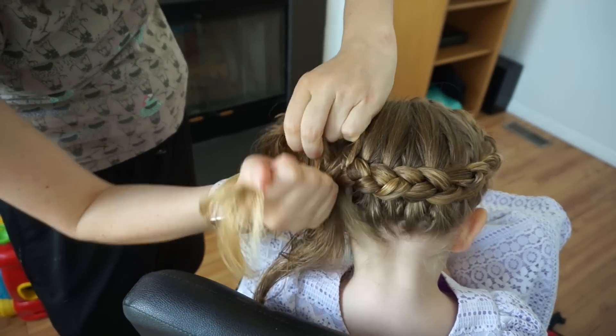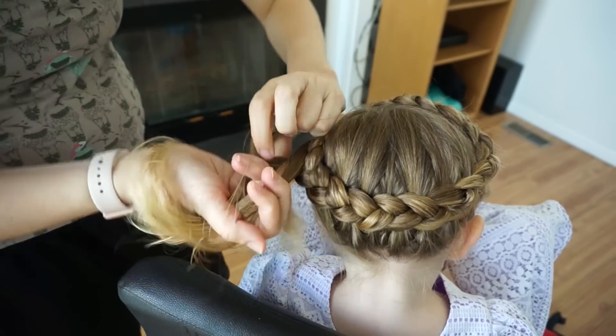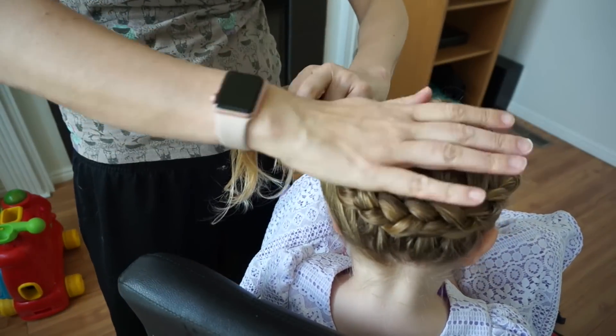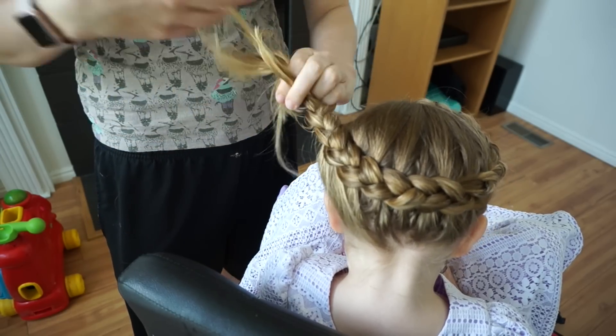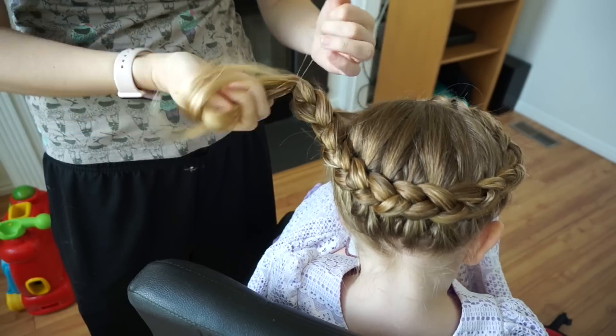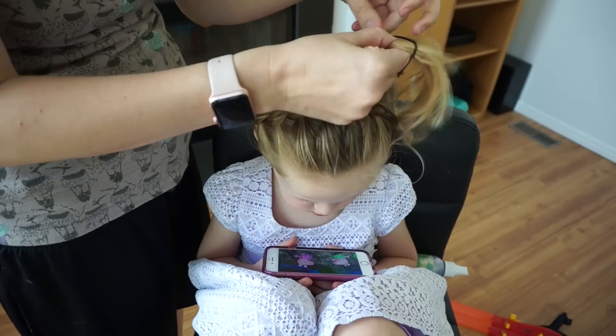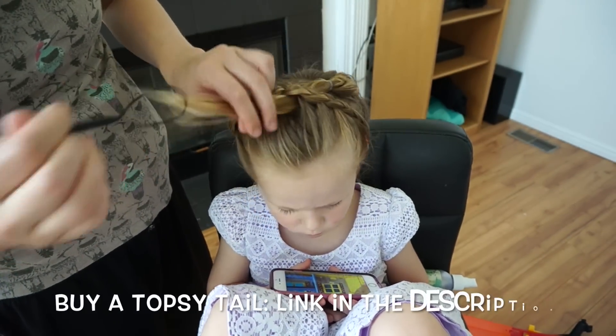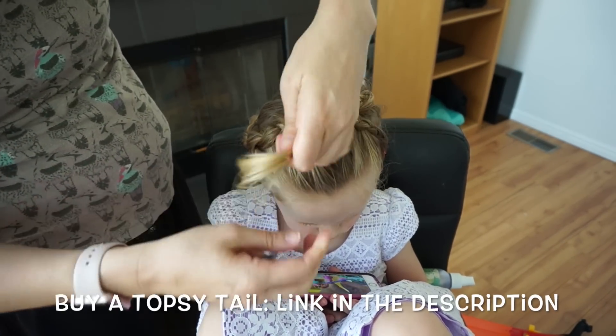I'll just continue adding hair from the top and bottom until I come all the way around to the other side, and then I will just do a three-strand braid until my braid reaches to the beginning of my Dutch crown braid. From here I will fasten it off with an elastic and use a topsy tail tool to pull the hair through on the braid.